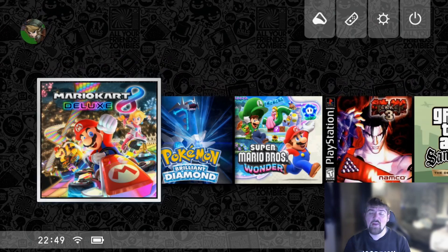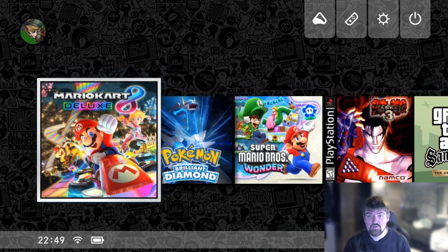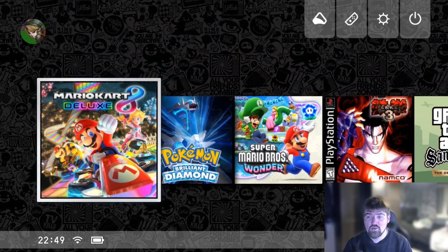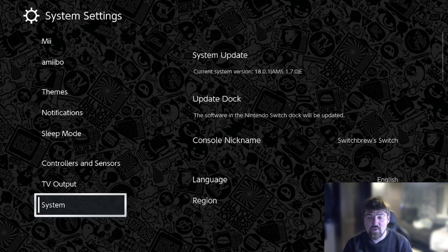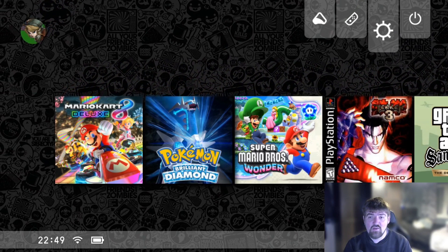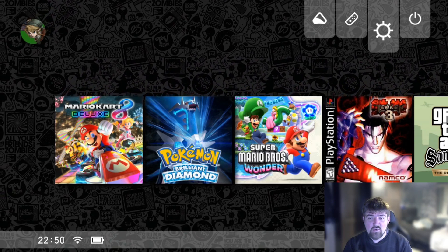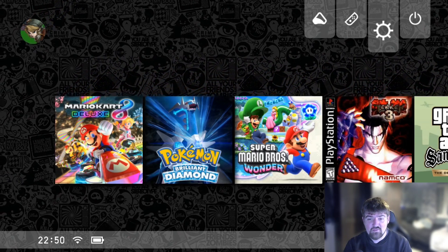We're now back on the Nintendo Switch after installing the custom theme, and as you can see it's been applied without any issues. Going to Settings and scrolling down to System, you can see we are on 18.0.1. The theme works perfectly fine. That's the video on how to update your console to 18.0.1 - if you have any questions leave them in the comments, downloads will be in the video description. Thanks for watching!